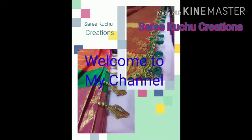Hi friends, welcome to my channel. I am very simple to design.